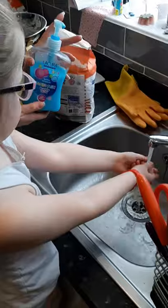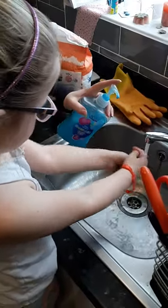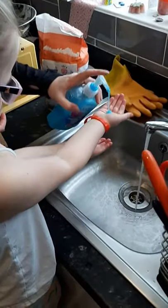How long do you wash them for? About 20. 20 seconds, yeah? Yeah. Let's go on then.